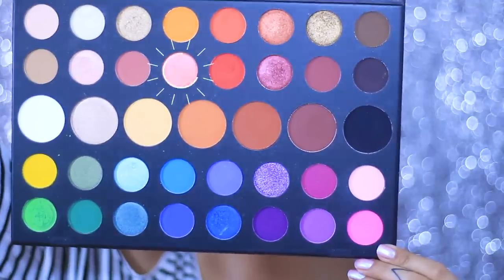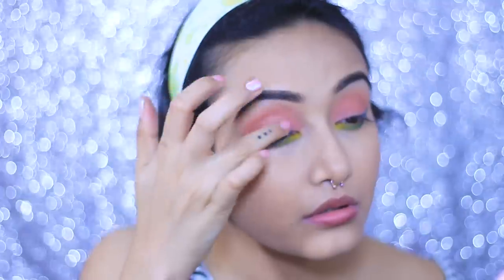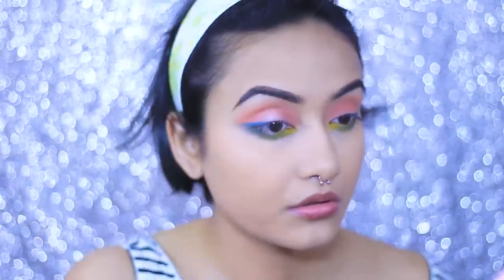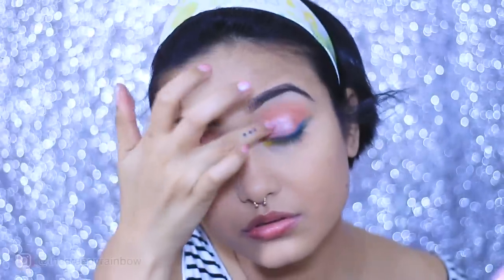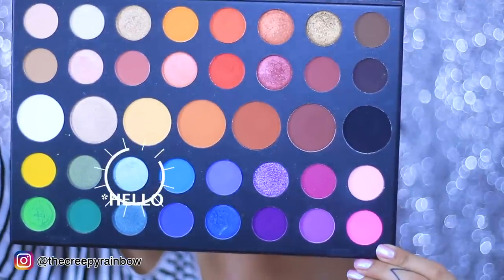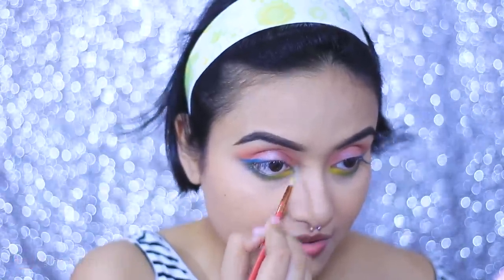To add something extra, I'm taking the shade 'Literally' and patting it all over my eyelid — it's a very soft but very pigmented shimmery eyeshadow. Then I'm dipping into the shade 'Ring Light' and highlighting my inner corners and brow bone. It's a great highlighting shade.